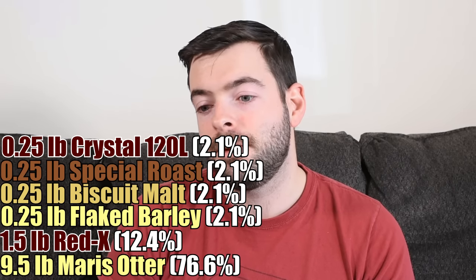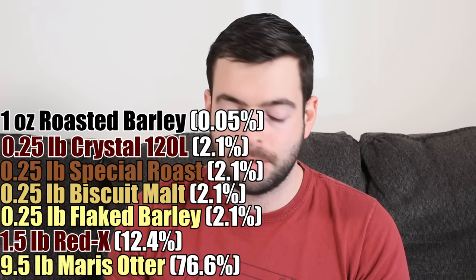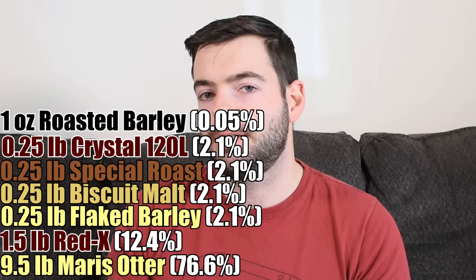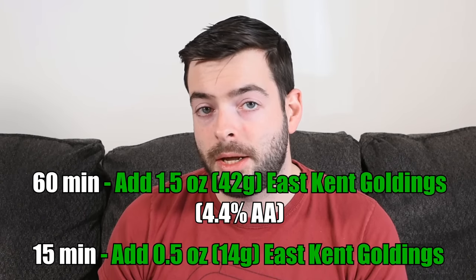To top it off, for color only, I'm adding one ounce of Roasted Barley — a traditional ingredient in Irish Reds. Normally you'd add two ounces with a pale grist, but with higher-lovibond malts in here, less is better or we'll end up with an Irish brown. For hops, I'm only using East Kent Goldings at 4.4% alpha acid: one and a half ounces at 60 minutes and half an ounce at 15 minutes, giving us a total of 24 IBUs.